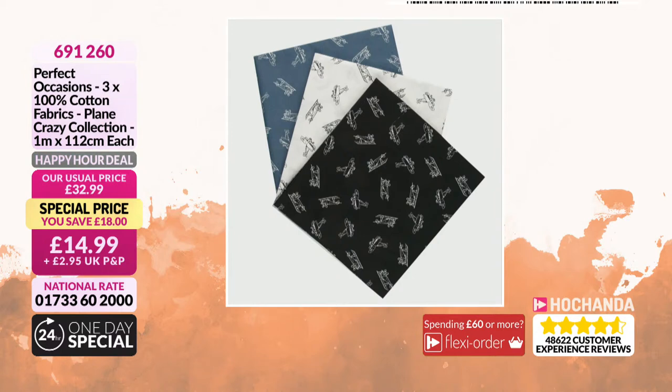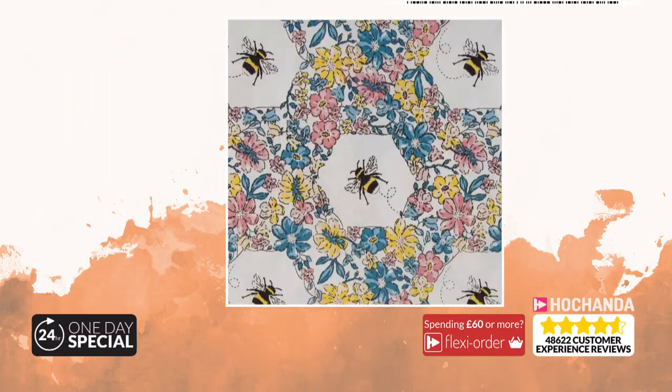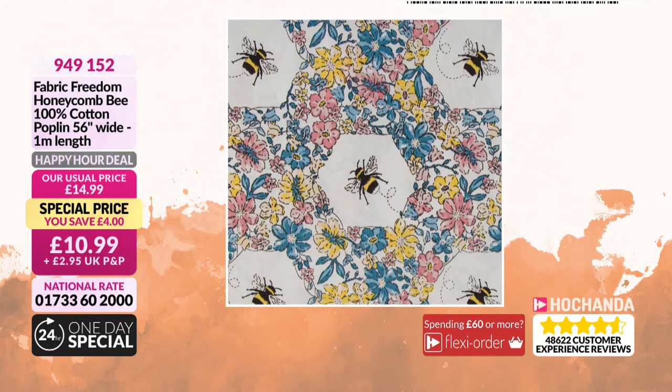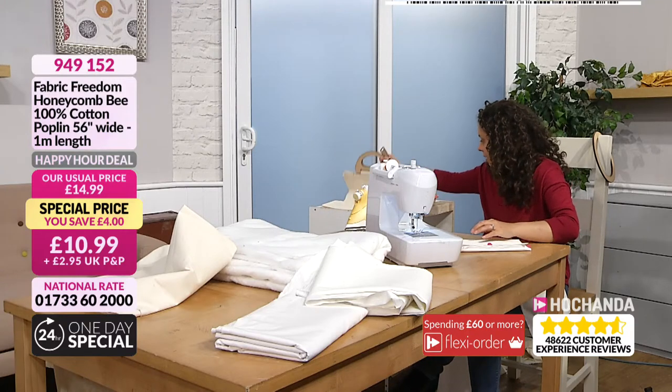Three-quarters of the planes stock has gone — item number 691260 at £14.99 — and if it sells out the price goes up by £18. The bumblebee cotton poplin happy hour is still going: £10.99, item number 949156. So in show number one they used the calico to make a little bag.